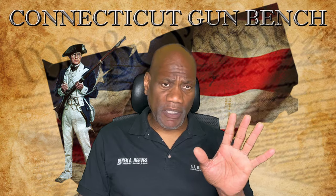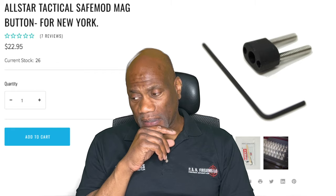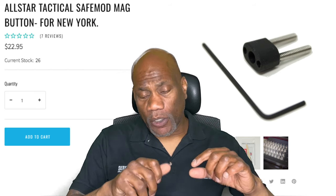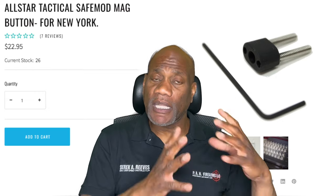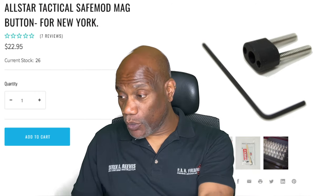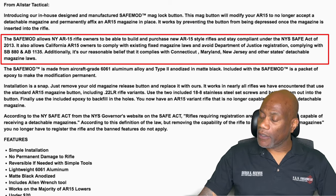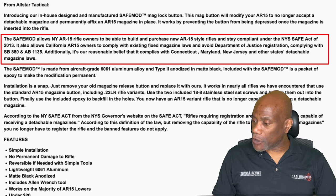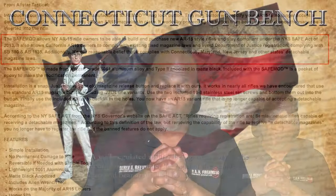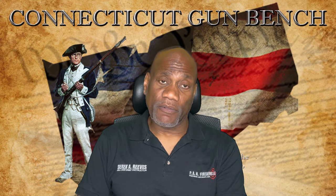CompMag also makes another product called the All-Star Tactical Safe Mod Mag Button — they say for New York. What this does is it replaces your original magazine button, and the button has two set screws. Once you put the new button on, you put the set screws in and it bottoms out so that the button does not press. So once you put the magazine in, it locks out. You epoxy over the two holes and it's definitely a more permanent fix. It says for New York, but in their description box they state: 'Additionally, it is our reasonable belief that it complies with Connecticut, Maryland, New Jersey, and other states' detachable magazine laws.' It's their reasonable belief — you have to take that at face value. Looking at this product and the way it works, I feel this is a safer bet than the CompMag magazine itself.